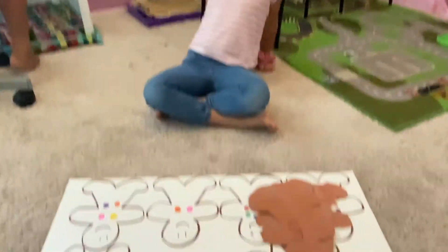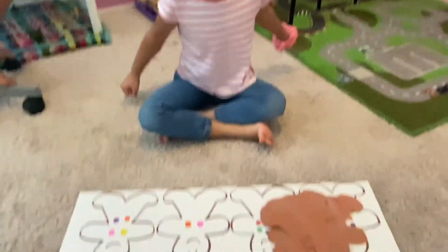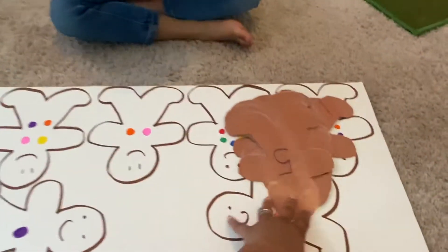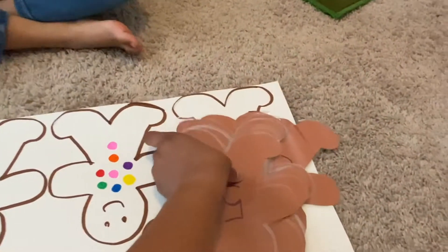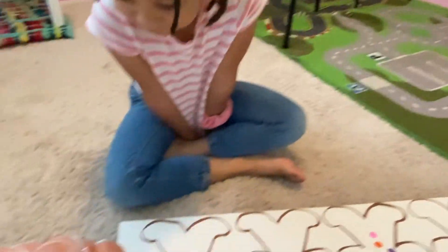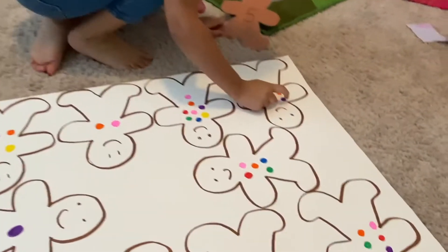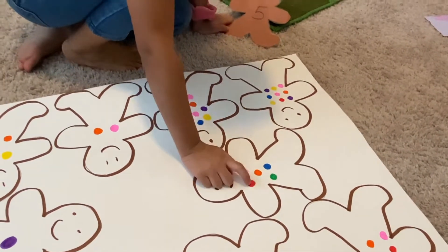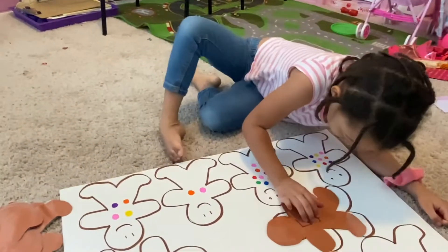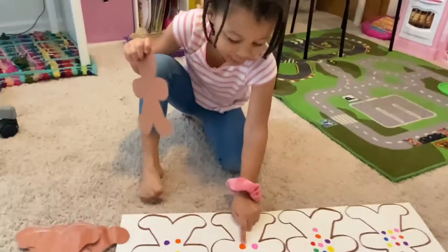All right, so we're going to play our gingerbread game. We have our board here on the floor and our cards here. What number is this? Five. Can you find a gingerbread that has five buttons on it? Let's count them — one, two, three, four, five. Good job! So you're going to match them on there. Let's try the next one. What number is that? Two. That one has two. Good job.